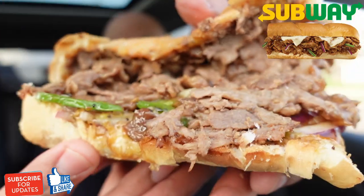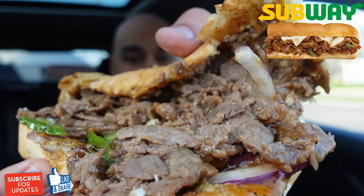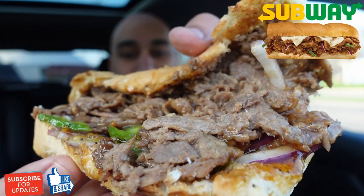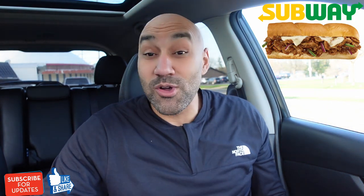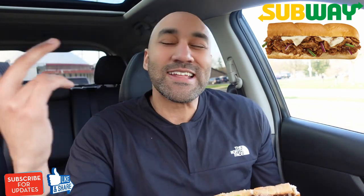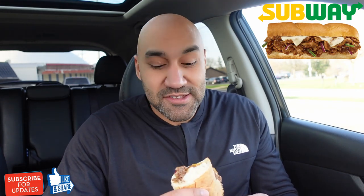Amanda and Norlander Farmer, now let's take a look at the sweet onion teriyaki. Okay, there we go. We got double the steak, stacked high on a toasted artisan Italian bread, topped with American cheese, green peppers, red onions, and topped with the new tangy sweet onion teriyaki sauce. All right, man — I feel like that was a whirlwind. Finally, finally — the sweet onion steak teriyaki.